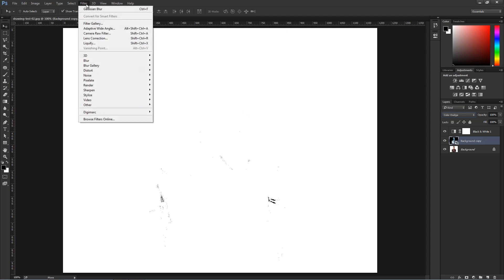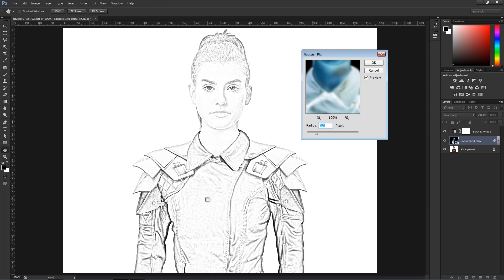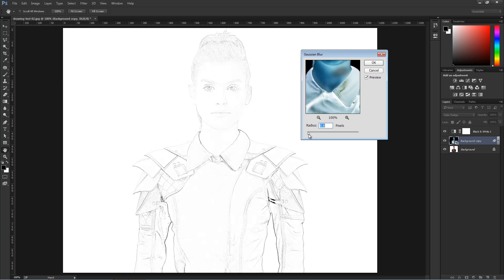You can just go into Filter > Blur > Gaussian Blur and create the blur without a Smart Object. When you start blurring the image, you'll start seeing the outline of the image come back. This is what's going to create the basis of our line drawing.